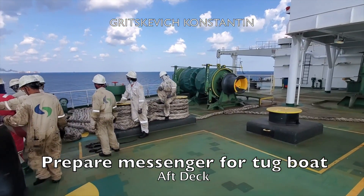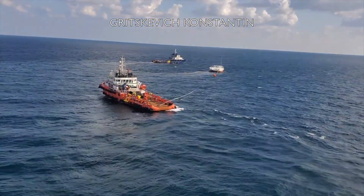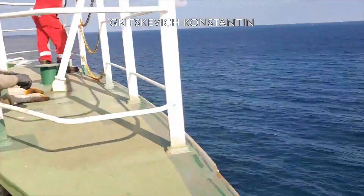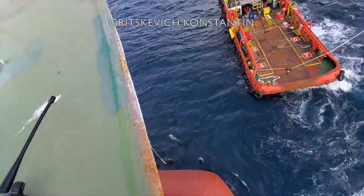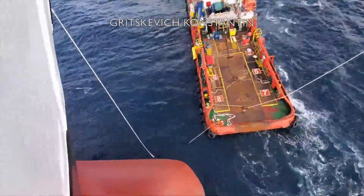A tug is often provided at the aft to keep the ship at a fixed angle and distance from the buoy. The ship is made fast to the buoy with the help of a single chain or two, which is secured on board to the bow stopper. At about 120 meters from the buoy, the messenger is connected to the hose and slowly heaved up.